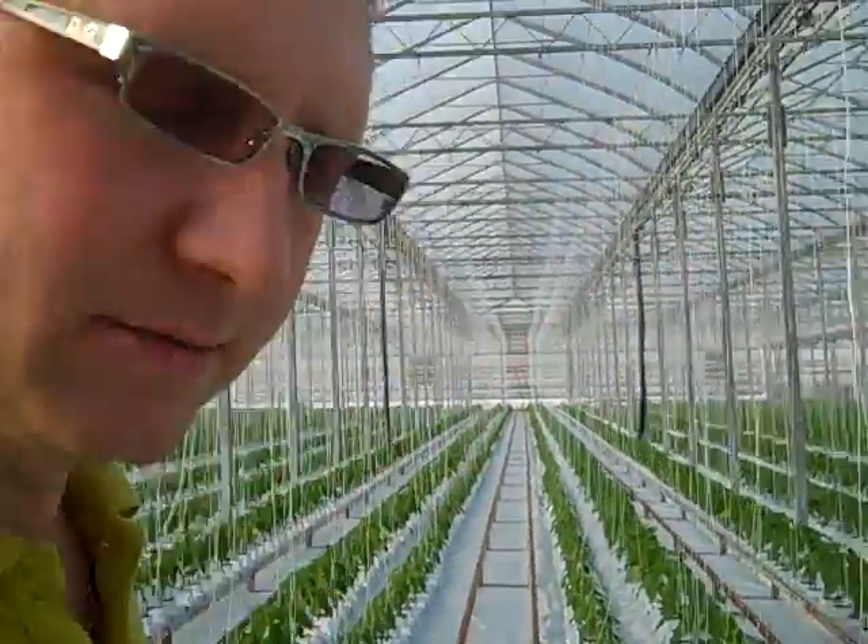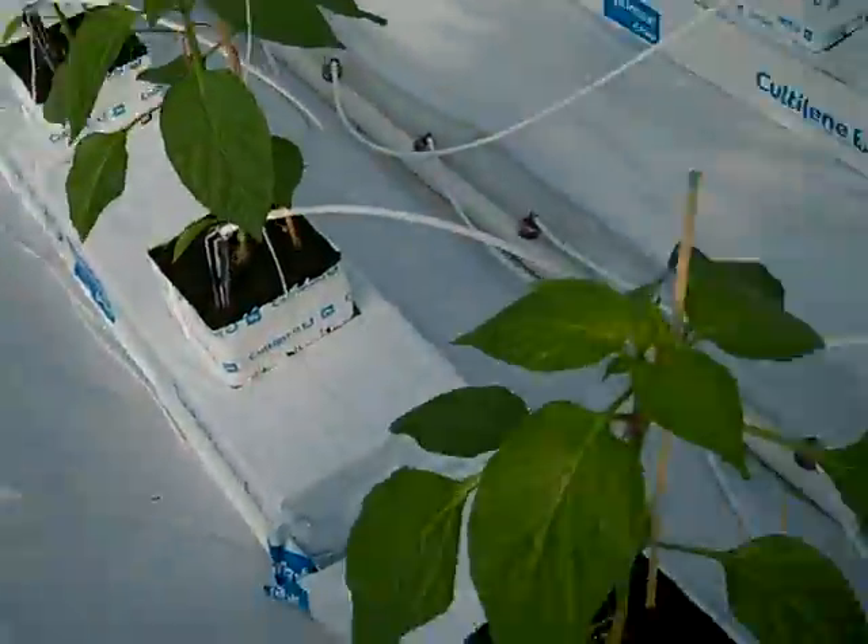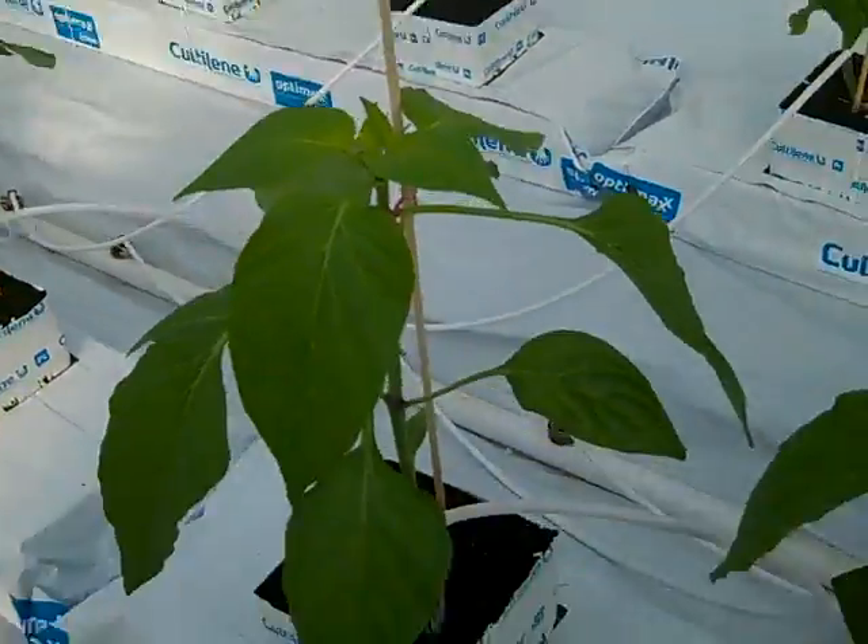Hello my friends, today is a very exciting day. We're going to be talking about how to plant sweet pepper plants in a hydroponic greenhouse. I will show you little details that are very important during the planting process, so let's see first how the plant looks when we're ready to plant.